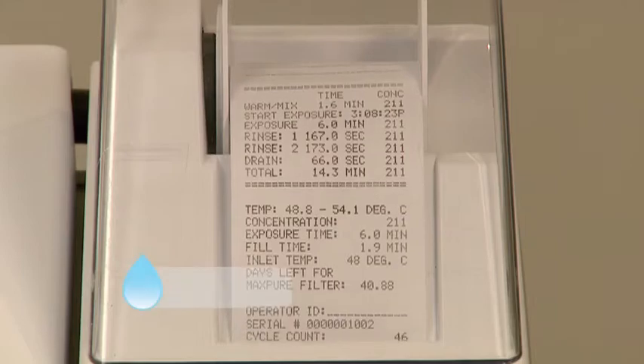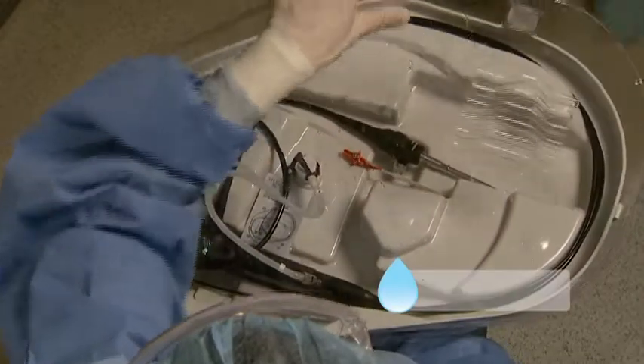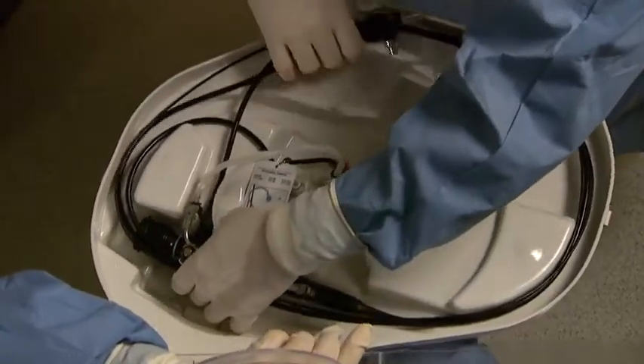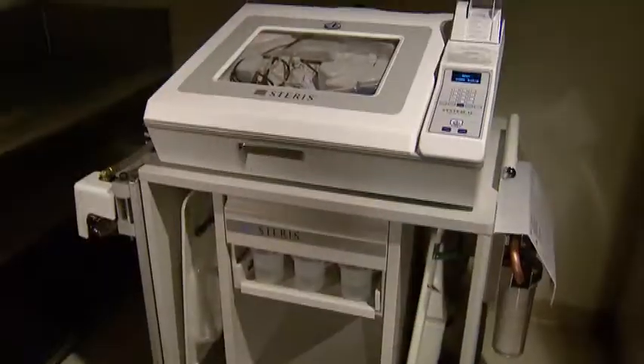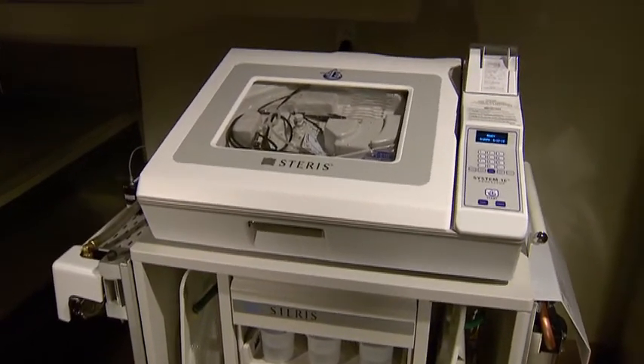A validated system ensuring a consistent process, it delivers excellence in liquid chemical sterilization with a safe and efficacious process for cleaned, immersible, reusable, heat-sensitive critical and semi-critical devices.